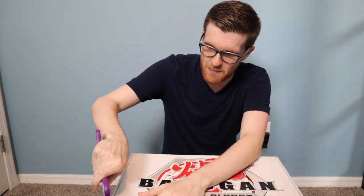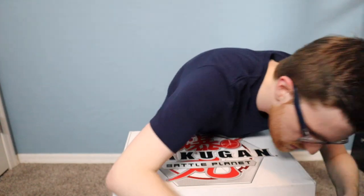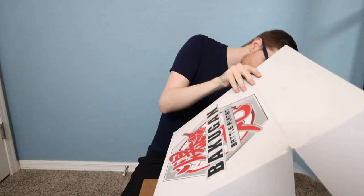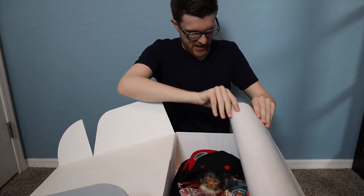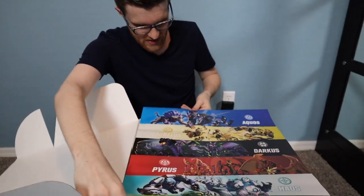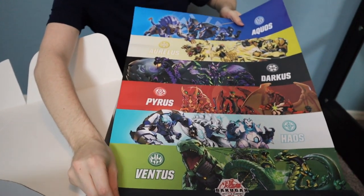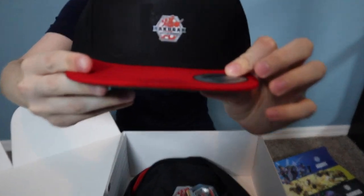This is the box I have no idea what's in. Let's see how we open this — oh, it's already open! Everything's loading out. So first off there is a poster of all the different factions, which is actually pretty sweet. And then we got a swag little snapback with the Bakugan logo imprinted on it.